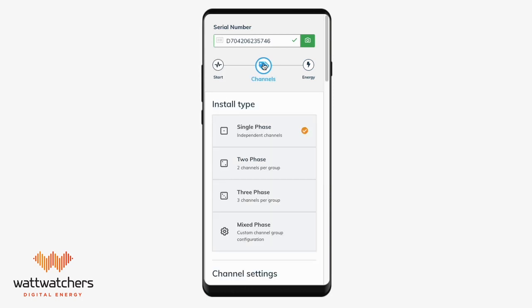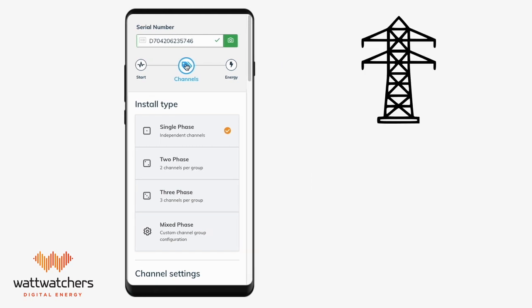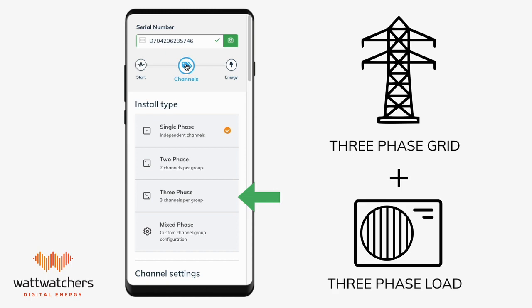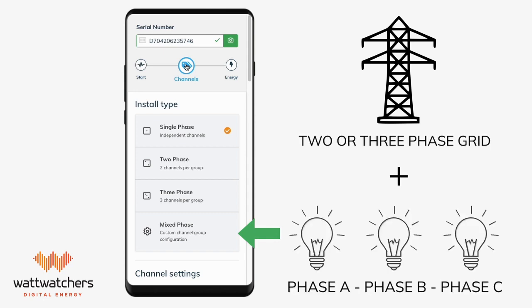The next tab is channels. In channels, it will ask you for the install type. Select the install type based on the grid supply at the property — either single-phase, two-phase, or three-phase. Use the single-phase option for sites with a single-phase grid connection. Use the three-phase option for sites with a three-phase grid and three-phase solar, or three-phase grid and three-phase load.